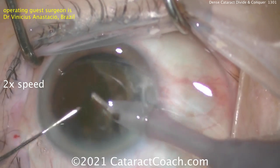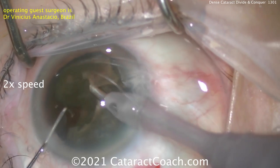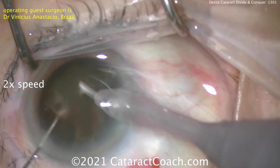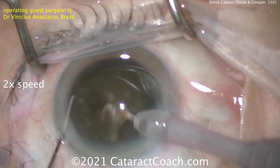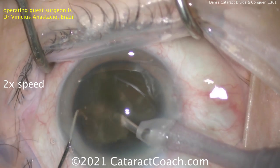Here comes another piece — and look, a little chop as well. Just because you like divide and conquer doesn't mean you can't do a little chop, and vice versa. My advice: be proficient in all the techniques. Why would you want to have just one technique in your toolbox? You want as many techniques as you can get.